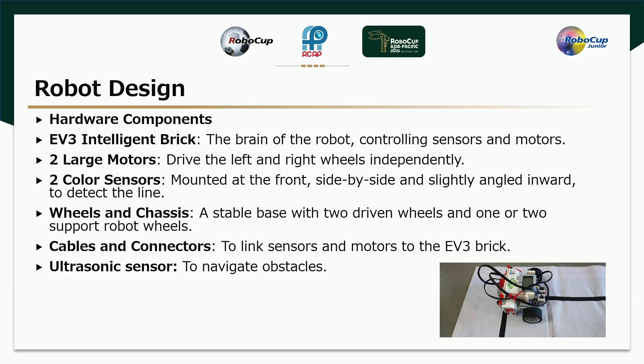Hardware Components: The EV3 Intelligent Brick is the brain of the robot, controlling sensors and motors. Two large motors drive the left and right wheels independently. Two color sensors are mounted at the front, side by side and slightly angled, inverted to detect the line. A stable base is formed with two driven wheels and one or two support wheels. Cables and connectors link the sensors and motors to the EV3 Brick, along with ultrasonic sensors to navigate obstacles.